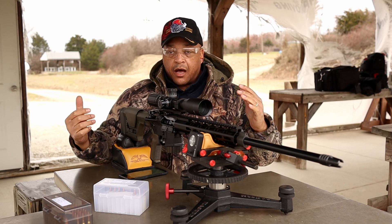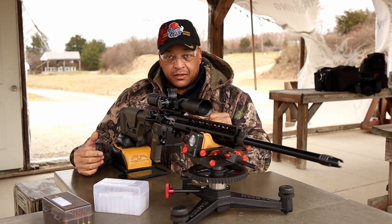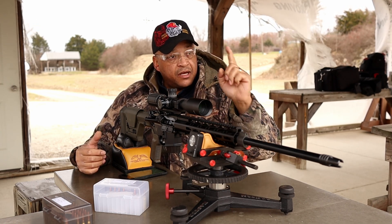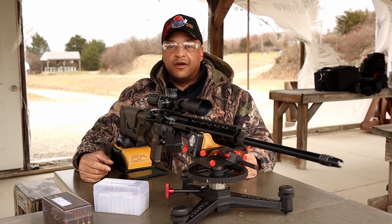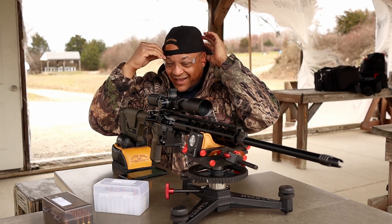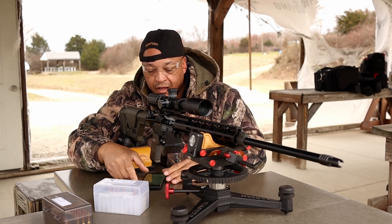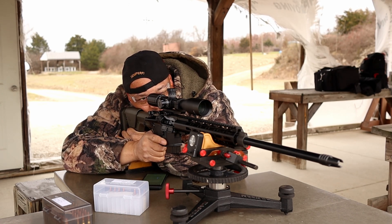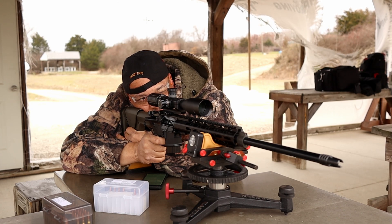All right, folks, all set up. First five rounds, 90 grain Sierra Match King ladder test. Got the first five rounds in here, got the chronograph set up, camera downrange — hope I don't shoot it. One hundred yards for the sake of science. Let's get after it. I do have a one-inch target downrange that I'm going to take aim at and see where they fall.